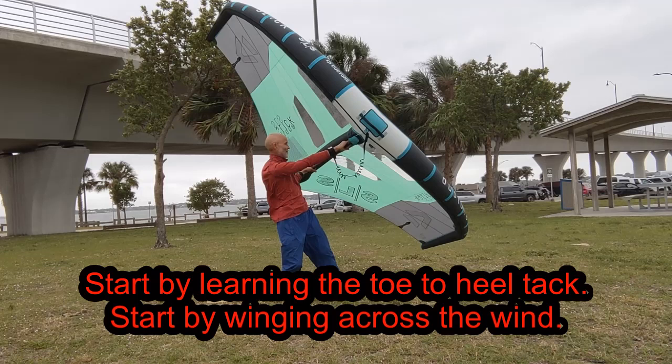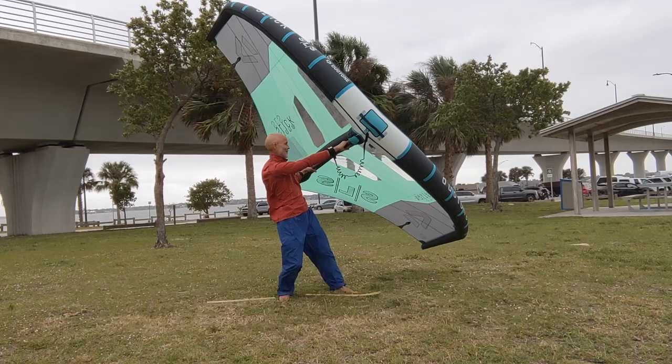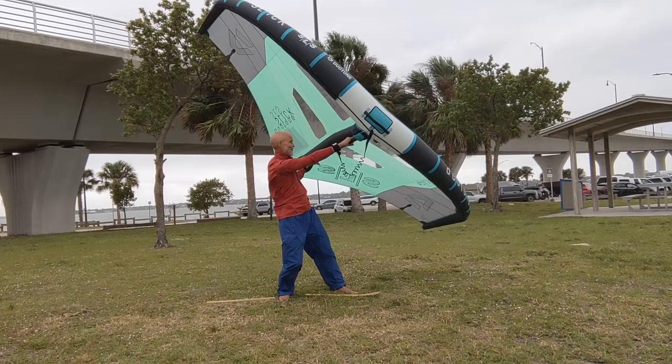For the TAC, I recommend starting to learn the toe side to heel side first. Here you see me winging toe side on a beam reach. I like to draw a line in the sand across the wind, or place something in it, to help me align my feet properly going in and out of the transition. Start on a beam reach.